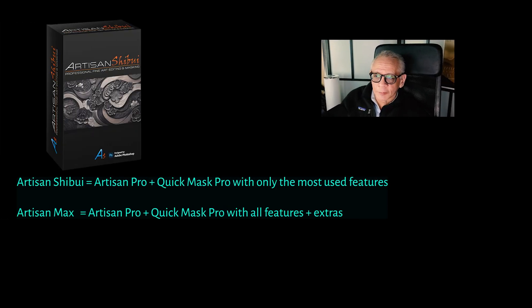In this video I will be doing a short demonstration on the new Artisan Shibui plugin, which is essentially a stripped down and less cluttered version of the Artisan Max plugin. Where Artisan Max combines all features of Artisan Pro and QuickMass Pro plus a few more, Artisan Shibui only contains the most important and most used features of Artisan Pro and almost all features of QuickMass Pro. Therefore I think it's less cluttered, clearer and even more efficient than Artisan Max.